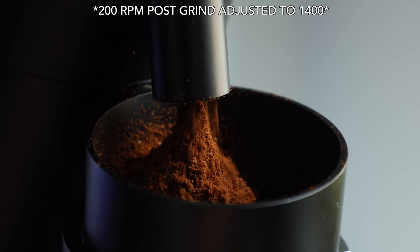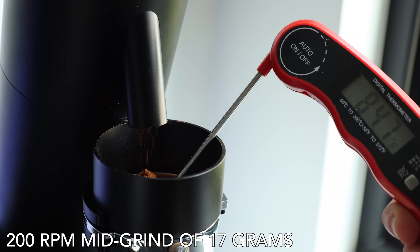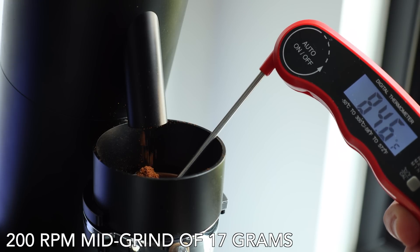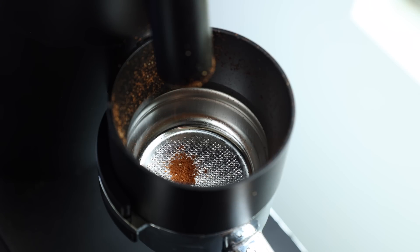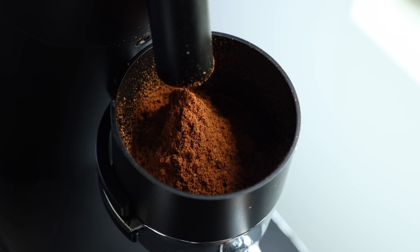A couple of other small notes around the topic of grind speed: more speed directly correlates to less retained grinds — this is just physics, because the burrs are literally whipping the grinds out of the chamber. And in my testing, contrary to what I read in a recent Barista Hustle article, I found higher speeds creating more heat than slow, which does seem a little contradictory considering the amount of time it takes from start to finish. All these tests were done on my grinder with my burrs and a single coffee, but I do think the findings of how speed affects grind will ring true generally.